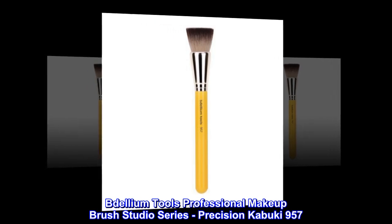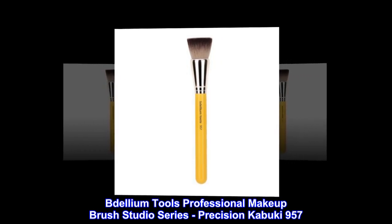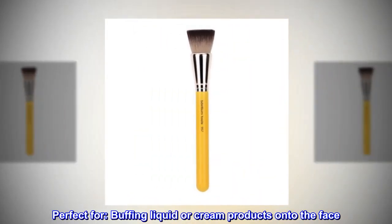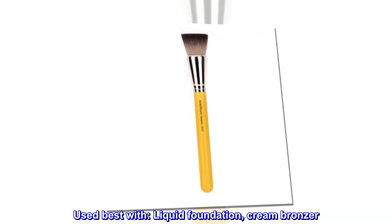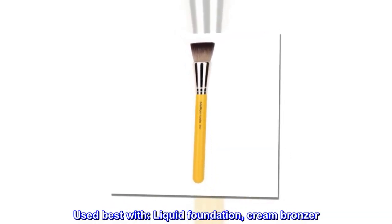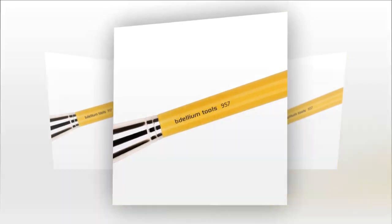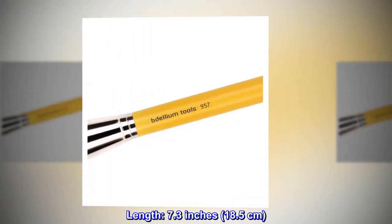Bdellium Tools Professional Makeup Brush Studio Series Precision Kabuki 957. Perfect for buffing liquid or cream products onto the face. Used best with liquid foundation and cream bronzer. Made of all-vegan, soft synthetic fibers. Length: 7.3 inches, 18.5 centimeters.